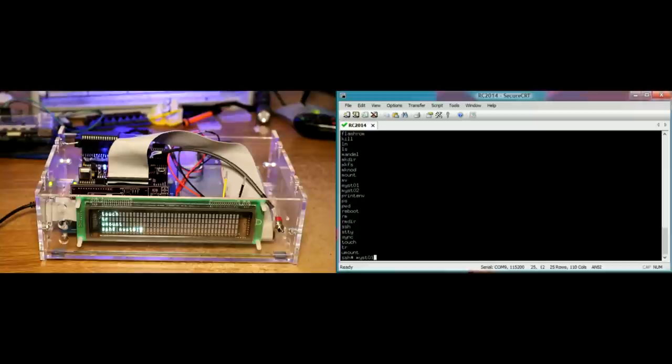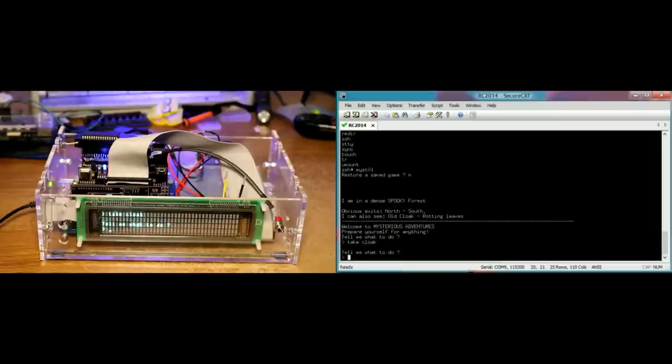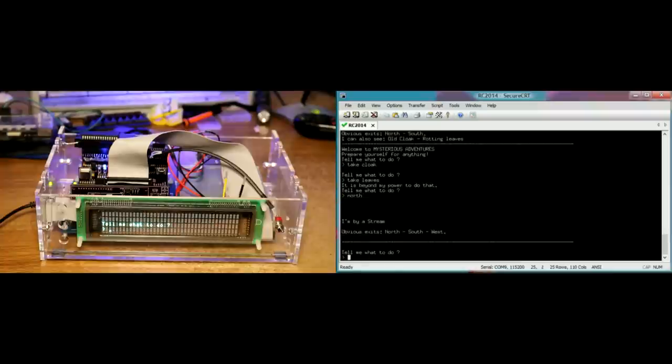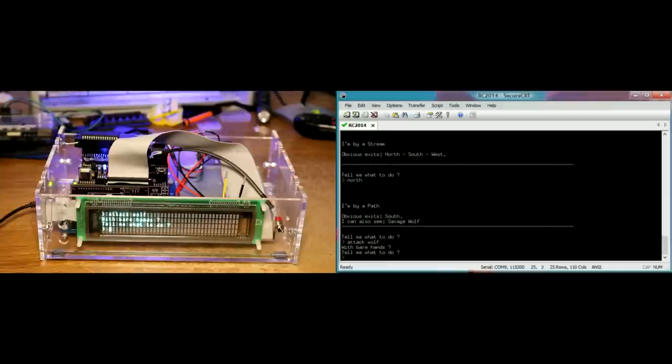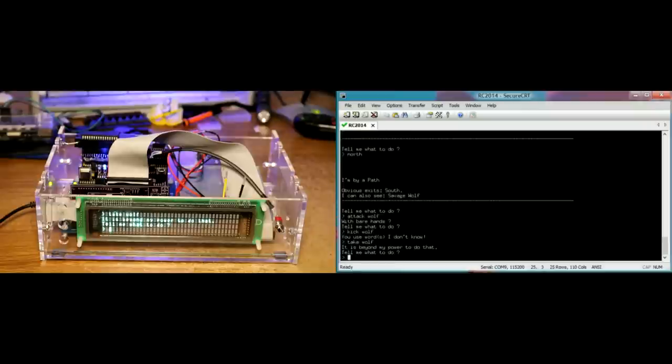So let's see what we've got - there's some adventures. Let's try adv01. You can go north or south. Let's take the cloak, take leaves - I can't take the leaves. Fight a stream, let's go north, attack wolf - yes with my bare hands. Kick wolf, take wolf - can't do anything with a wolf.